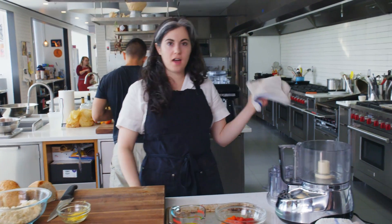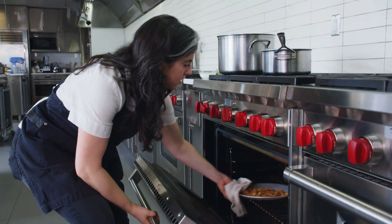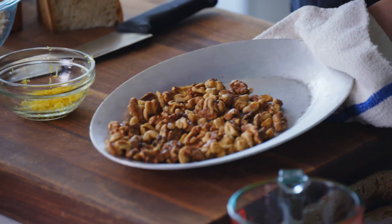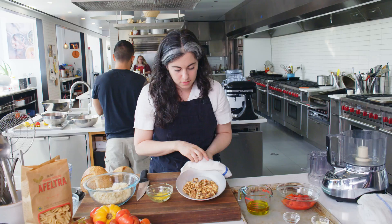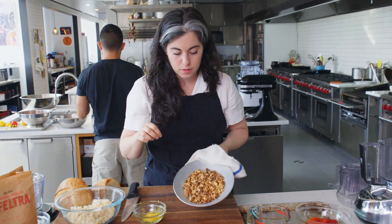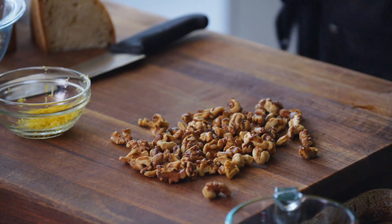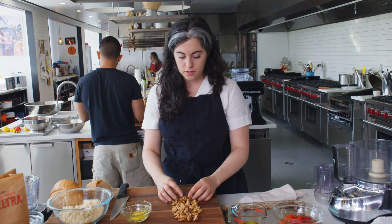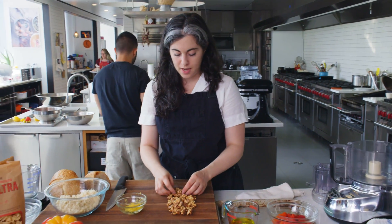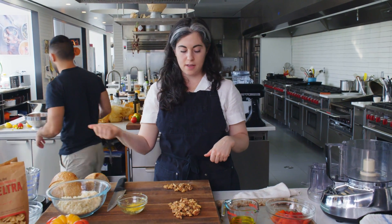I can smell that the nuts are toasted, so I'm going to pull these out of the oven. You can see they've taken on a nice golden hue, and they have a really deep roasted aroma, so I'll let these cool off. About a quarter of these go into the dressing, so you can just eyeball it — it's not too precise. And then the rest I'll save, and once they're cool I'll chop them, and those go into the pasta salad.